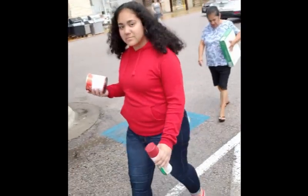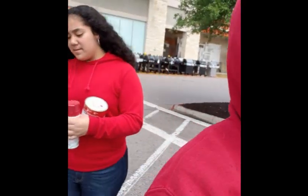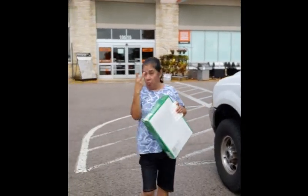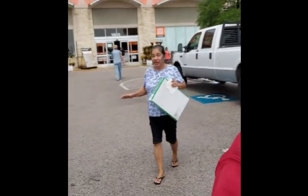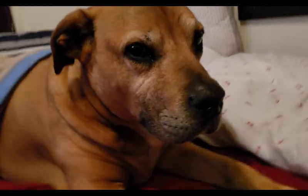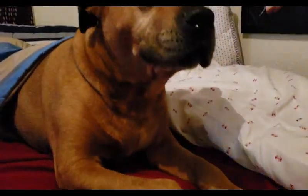Say hi guys, where y'all at? Okay, we're going around. We were trying to paint my uncle's room. It's like the star of the show right there. Good morning, say good morning.